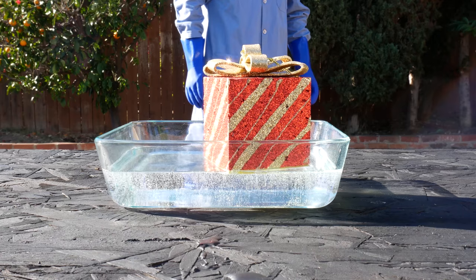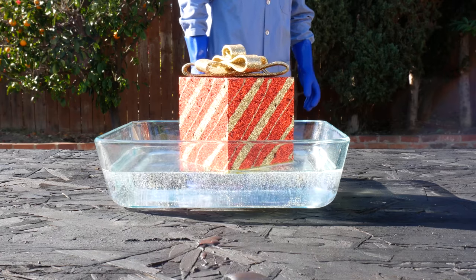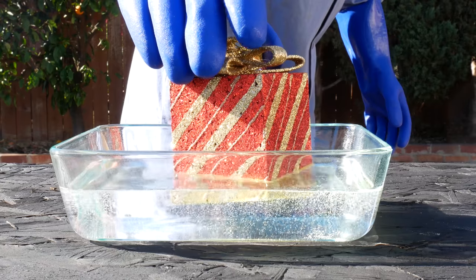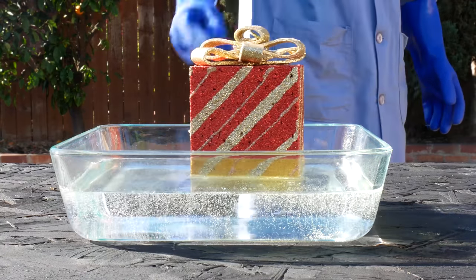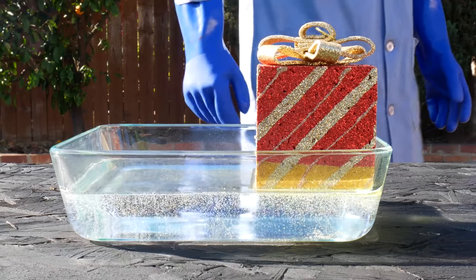It's just floating like a cute little boat! Should we push it down? Oh yeah! It definitely got rid of the color real quick. In order to clean up this mess, I'm going to use a little sponge here.